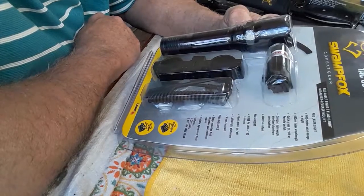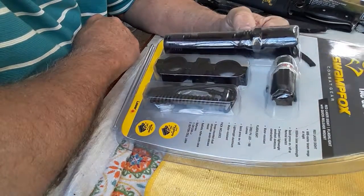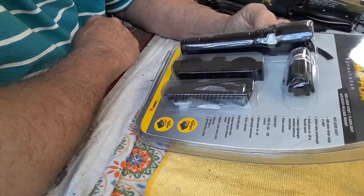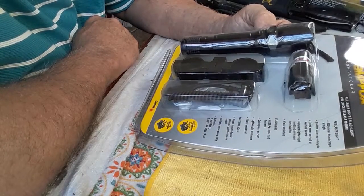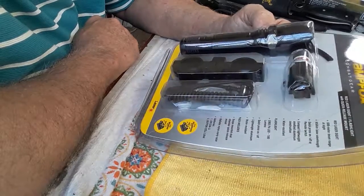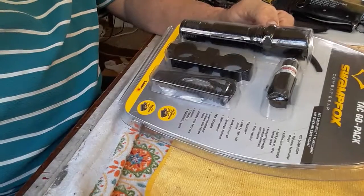So there you go — a red laser sight and flashlight combo with quick release mounts, about 13 bucks. It's designed for Picatinny or Weaver mounts, either way. Really cool. Hope you enjoy this — let me know. Jerry out.